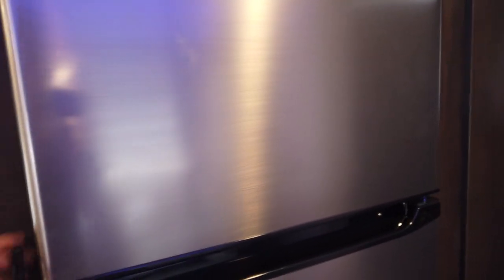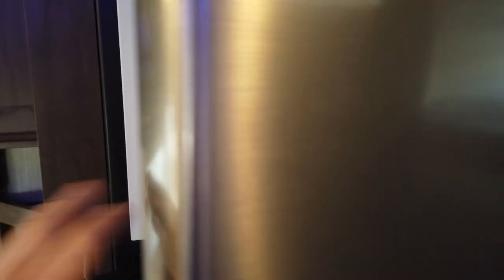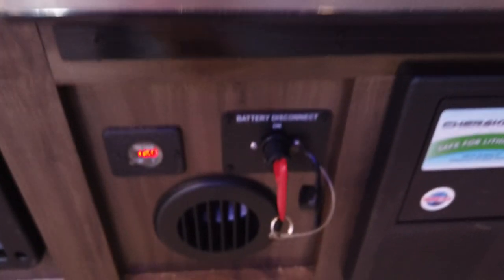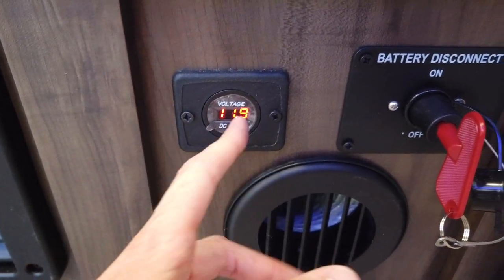Refrigerator here — still 10 cubic feet, 12-volt. Cools down really quick, working on that juice package right now with that battery and solar panel. The other parts of that juice package include the battery disconnect and voltage meter. Right now we're making just about 11.9 volts off of that.